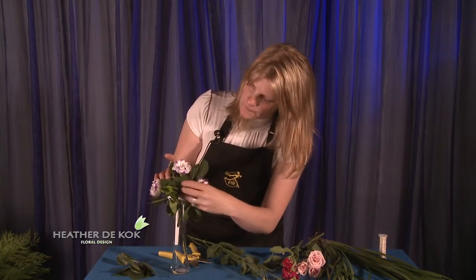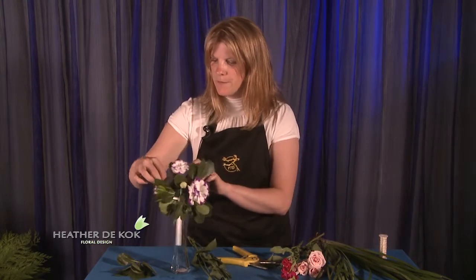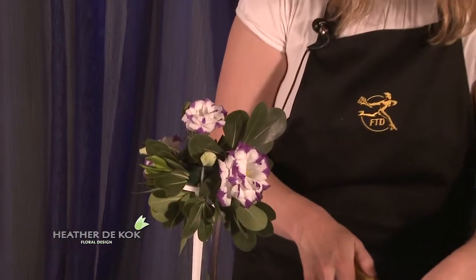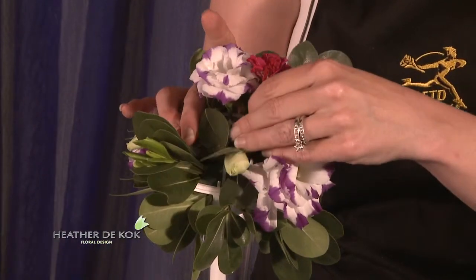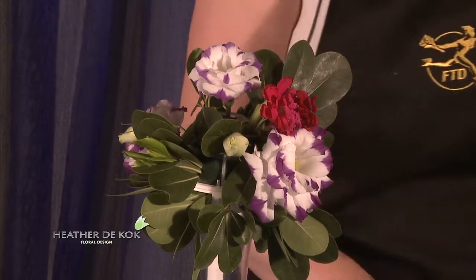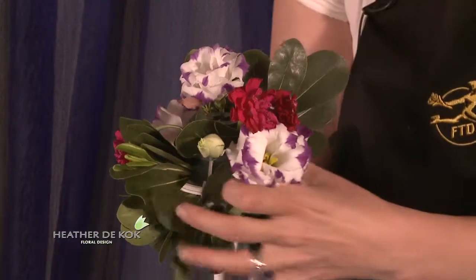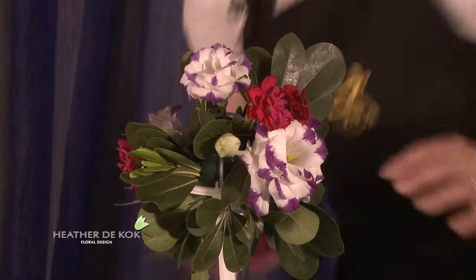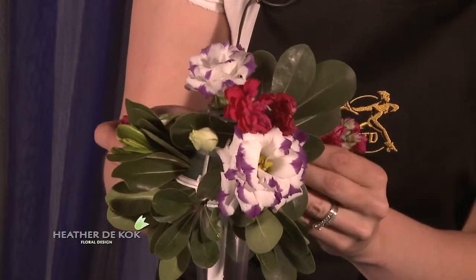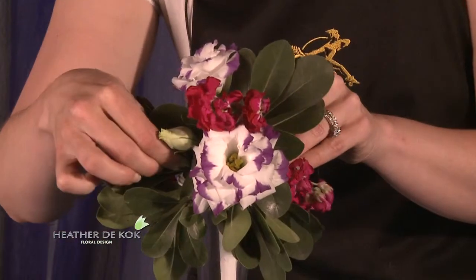And we don't want to forget these gorgeous little buds — put a few of those in as well. So we're going to put in some stock; I think it adds a little bit of color. It's beautiful — that fuchsia color is just stunning. Just spread it out nice and evenly.